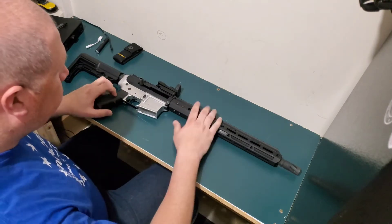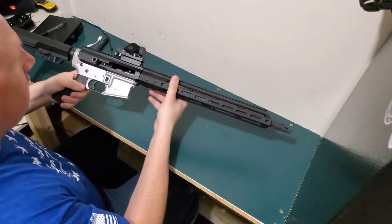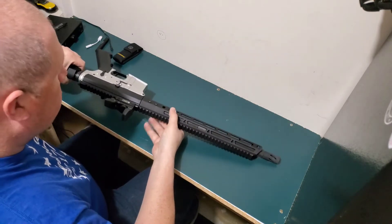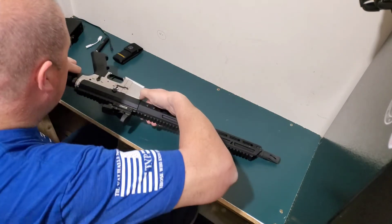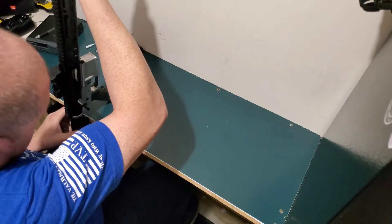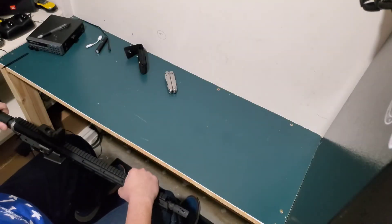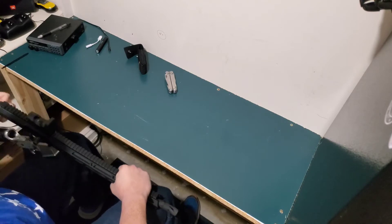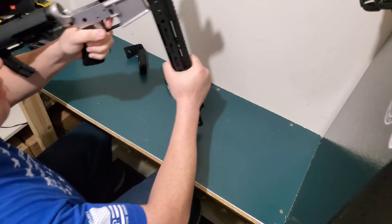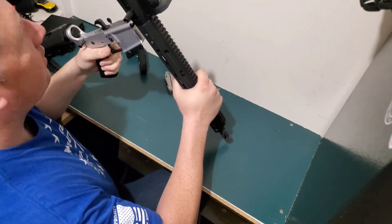No magazine, bolt's open, it's empty, there's no round in the chamber. Let's pop a pin out here and see if we can get this thing broke open. It's not the easiest gun to get open — it's also pretty new and hasn't been apart since I first put it together. There we go. So what is causing this thing not to properly cycle? We don't know.